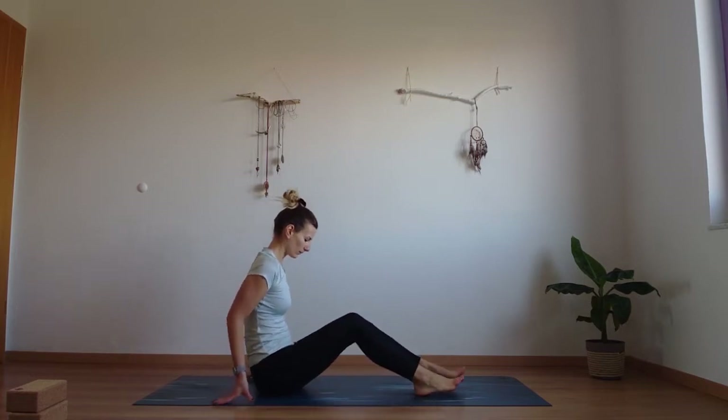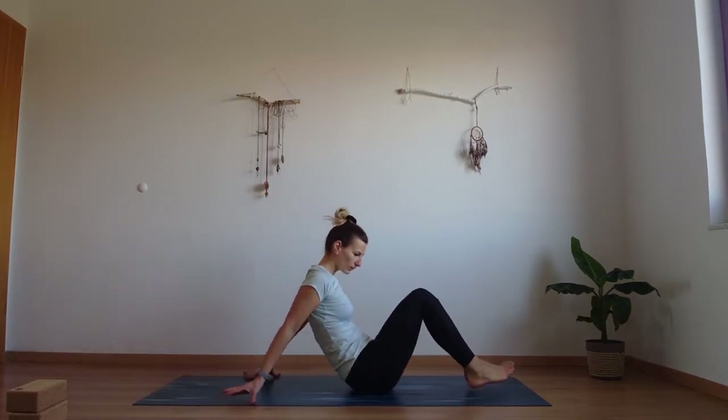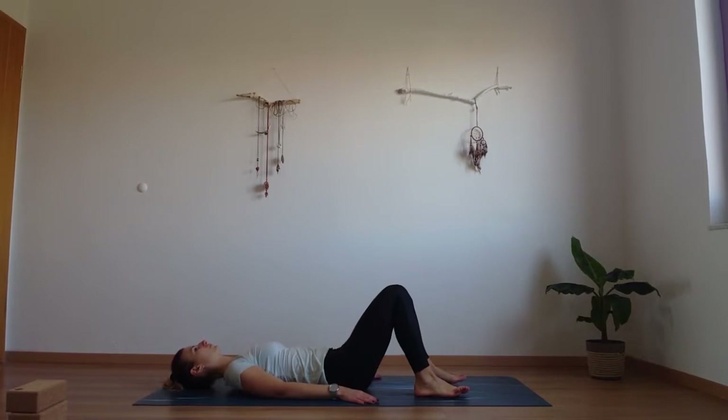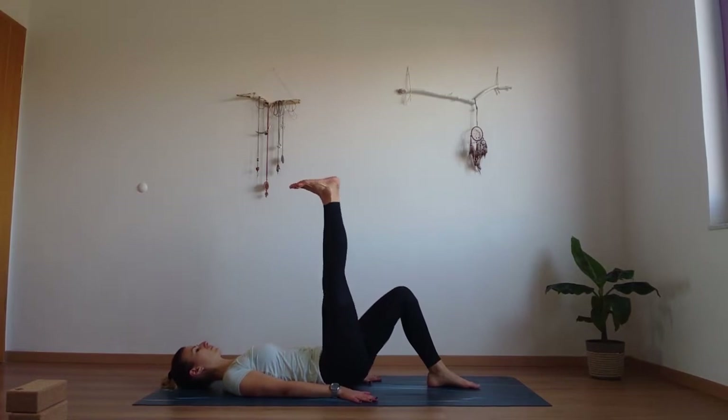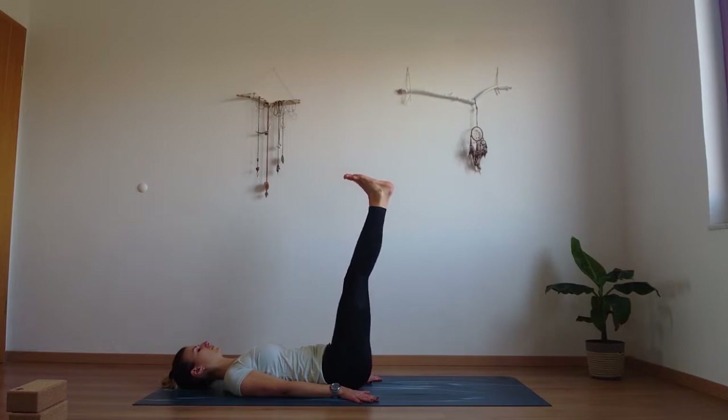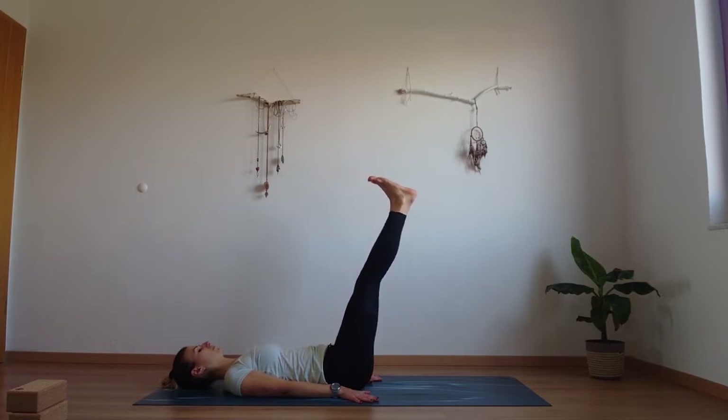We're going to start with some core work. Come down laying on your back, place your palms down into your mat, ground your shoulders and your hips. Bring both feet up towards the ceiling, heels are pressing up, your toes are curled down. Slowly move both feet gently down — about 45 degrees with your legs. Keep the legs straight if possible so your lower belly is working here.